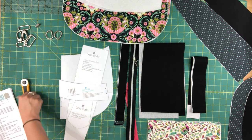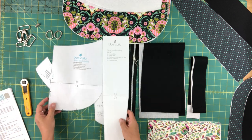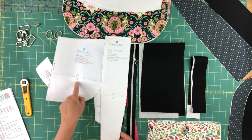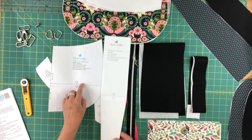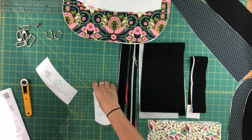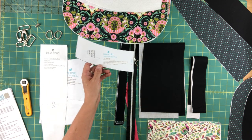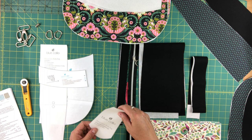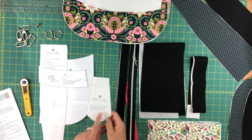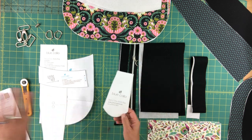In terms of pattern pieces there's not very many — there's only four. Two of them need to be taped together: main panel A and gusset C both have two pieces that need to be taped together at the dash line, just make sure you match the symbols. There's also a top band B piece, which is the top band you see on the bag for both the exterior and lining.